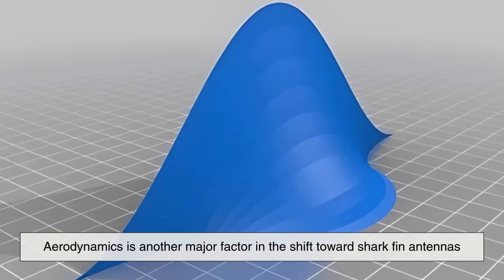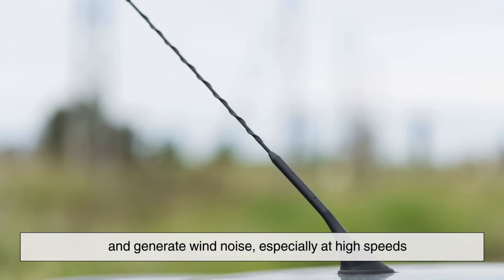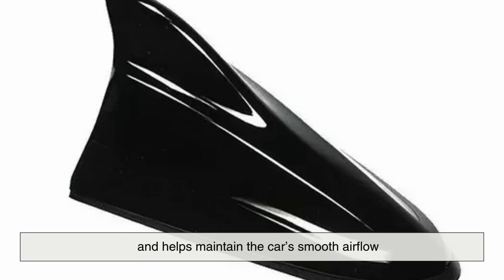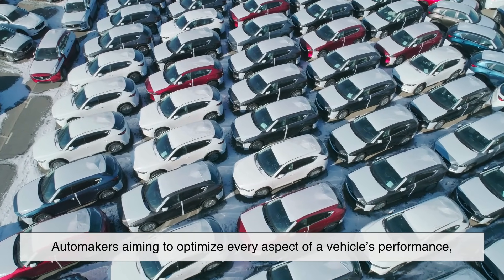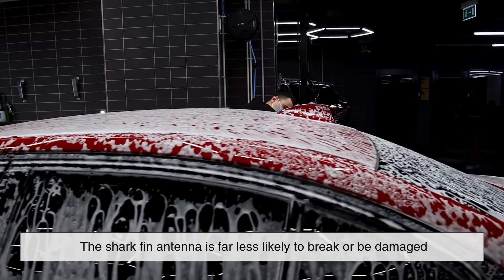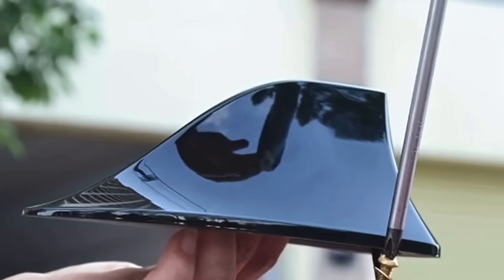Aerodynamics is another major factor in the shift toward shark fin antennas. Traditional whip antennas create drag, which can slightly affect fuel efficiency and generate wind noise, especially at high speeds. The streamlined shape of the shark fin antenna minimizes air resistance and helps maintain the car's smooth airflow. While this might seem like a minor improvement, for automakers aiming to optimize every aspect of vehicle performance, even small aerodynamic gains matter. Additionally, the shark fin antenna is far less likely to break or be damaged in automated car washes compared to older protruding antennas, making it a more durable design.